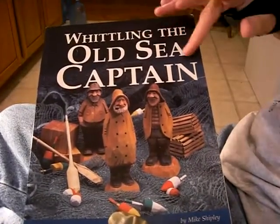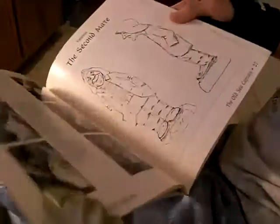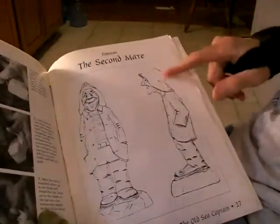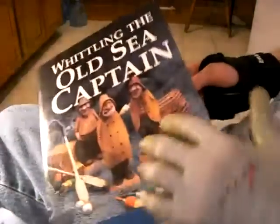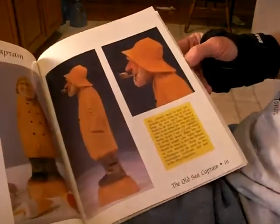It's called 'Whittling the Old Sea Captains.' It's got the complete pictures and shows you how to carve the figure and everything like that. We're going to be carving this figure today called the Second Mate. Now, this is the most popular little figure right here — this little sea captain. But I like the Second Mate.